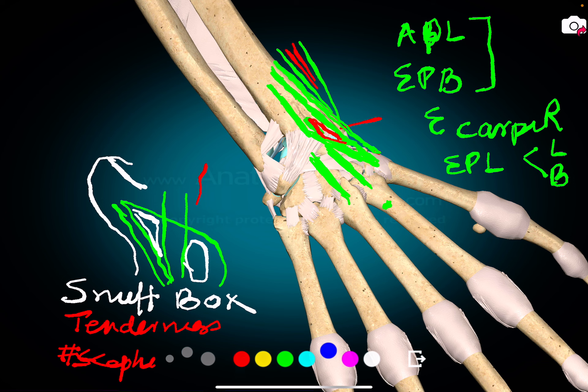There is another muscle which comes and gets inserted into the distal carpus, and this is the extensor carpi ulnaris. So you have the flexor carpi radialis inserted anteriorly on the two metacarpals, balanced by extensor carpi radialis longus and brevis, and extensor carpi ulnaris on the extensor side.